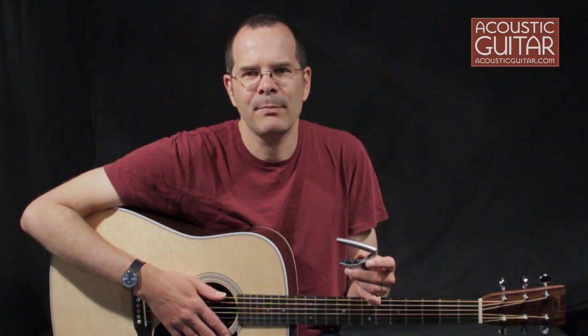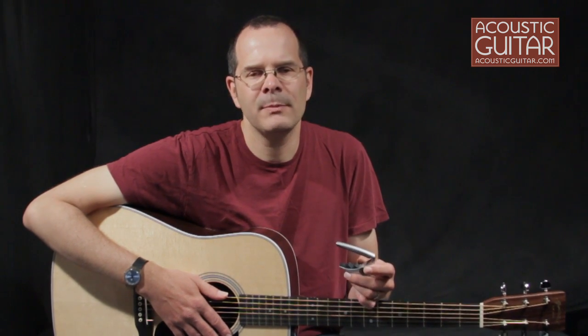A capo is an accessory that pretty much every guitarist needs. For some players, it's to get into a key that a vocalist uses. For others, it's to access tonalities that sound best for certain songs or guitars. But pretty much everyone agrees that a capo has to be easy to put on the guitar, and that it shouldn't put the instrument out of tune.